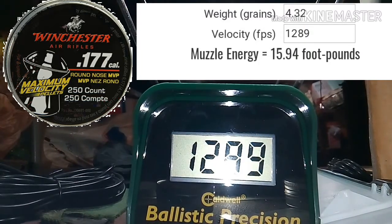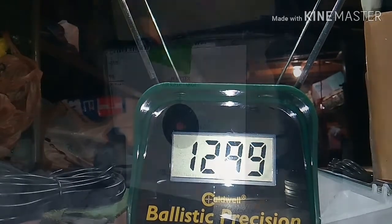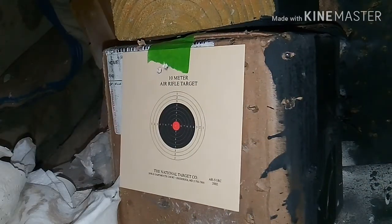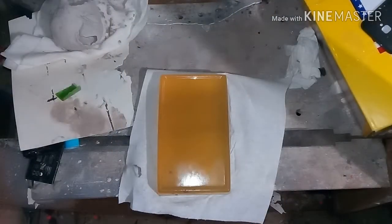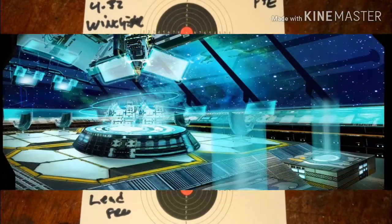1,289 fps — damn. I made no adjustments to the scope and because of the light weight of these pellets it was shooting high, but it grouped well — half inch, almost 16 foot-pounds of muzzle energy.